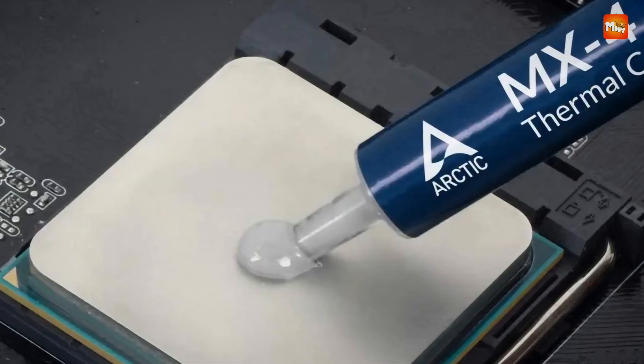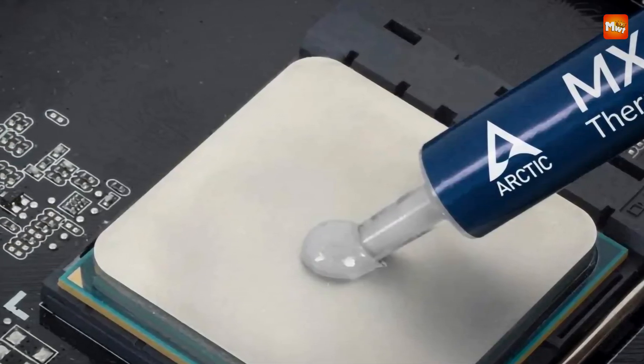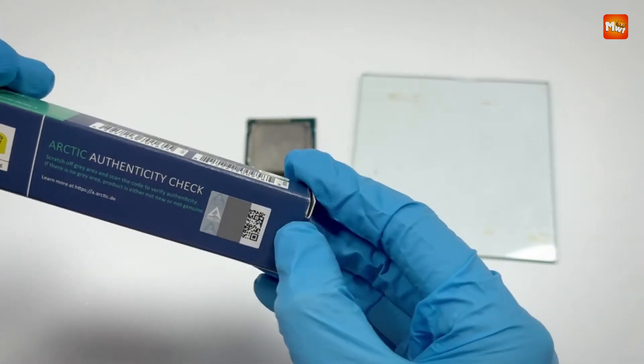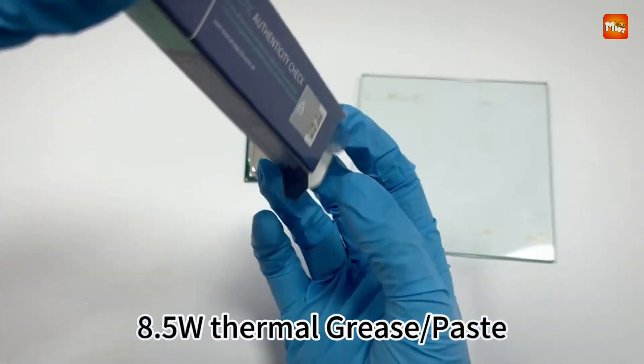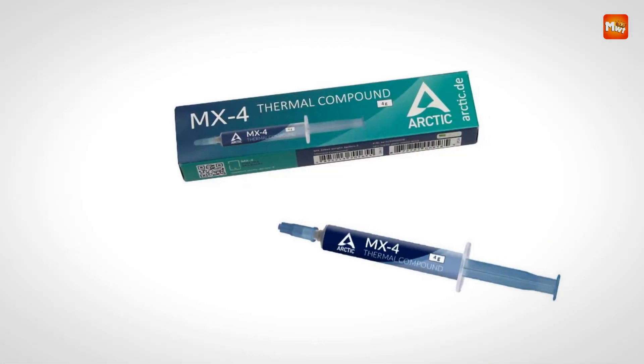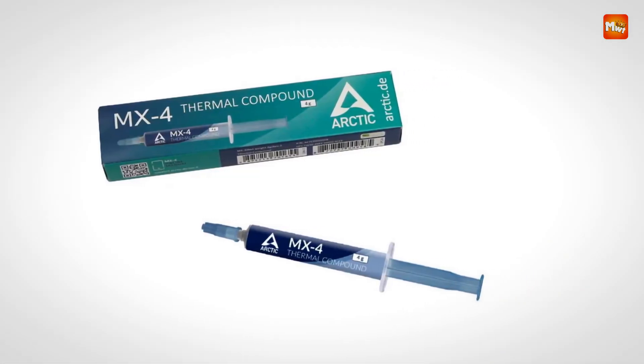Whether you are building a new PC, upgrading components, or maintaining your current system, the Arctic MX4 offers reliable, high-performance thermal management. Pros: easy to apply, high conductivity, safe, non-conductive. Cons: small quantity.